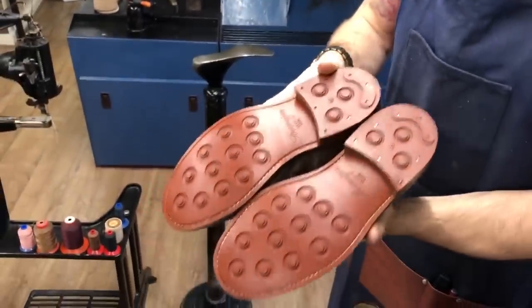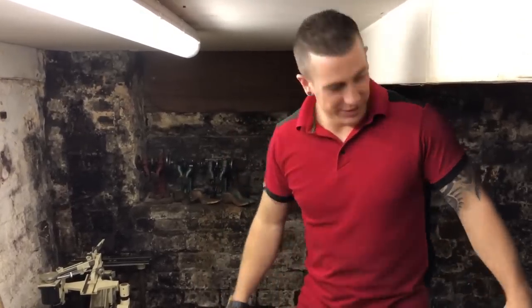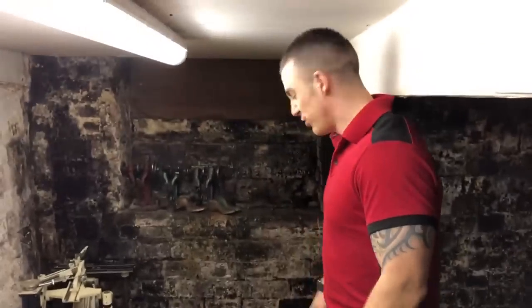Here in the cellar you've got to mind your head. It's a few degrees colder down here, which is cool. We just use it for storage and sometimes ghost hunting.